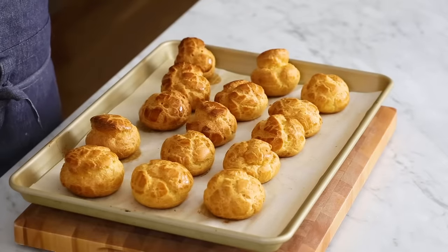The profiteroles are out of the oven — look how amazing they turned out. I love the crackled appearance. Listen to that — hard, crispy, crunchy, delicious. You don't want them to get too soft, although honestly I love the soft ones too — they melt in your mouth. But this version is for ice cream.